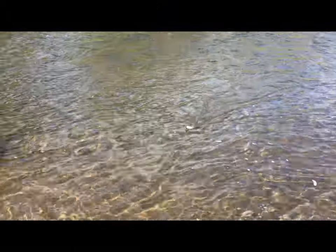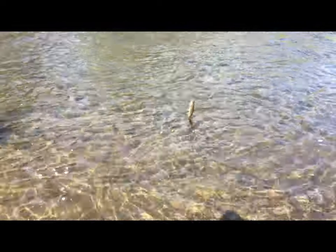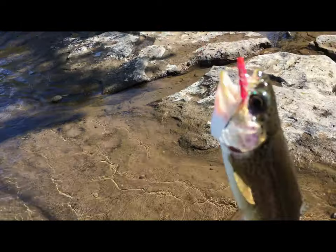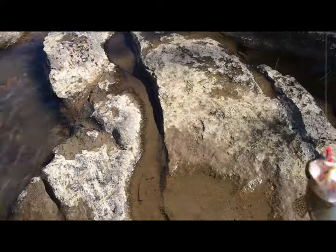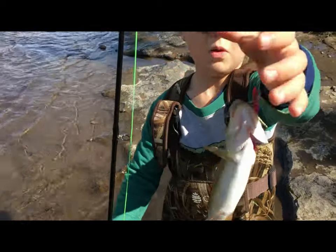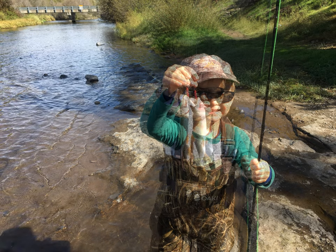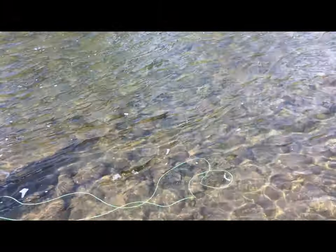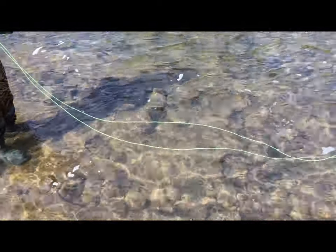We could keep this guy — he's definitely a keeper. Bring him over here, bud. He's definitely a nice rainbow trout. Yeah, nice one! Daddy cast and you hooked him, didn't you? Did a great job. You want to hold him up? I'll take a picture.